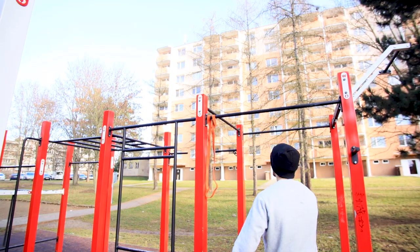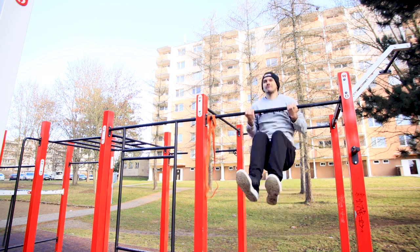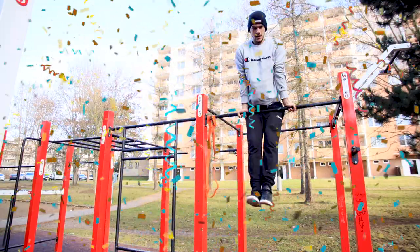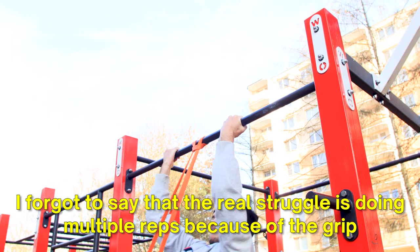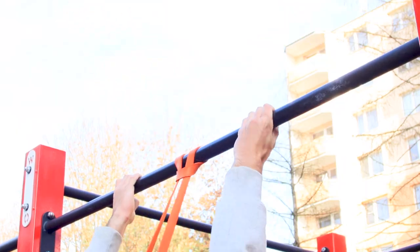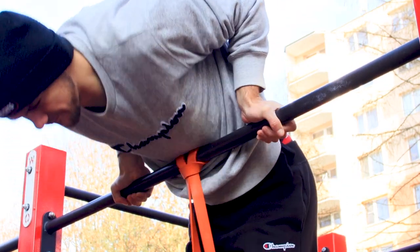That was the tutorial on how to do the chin-up muscle up. I'd be so glad if you hit the like button. If you want to learn handstand push-ups or back lever, check out those videos. See you guys!